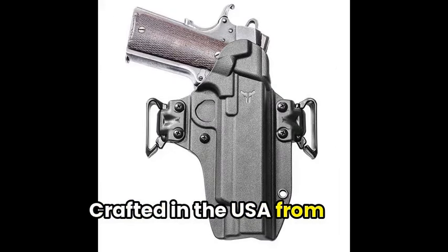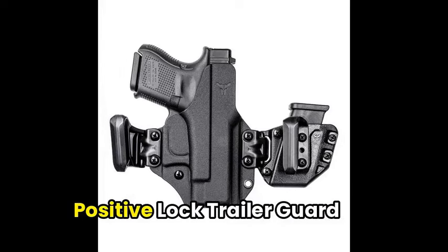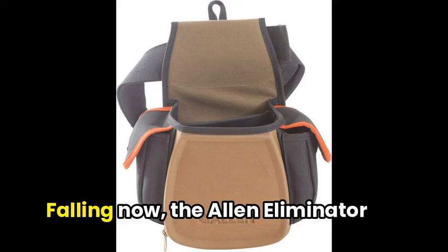The range of available mods ensures it can be tailored to individual needs. Crafted in the USA from high-strength, heat-resistant polymers, the Total Eclipse 2 is built to last and provides remarkable fit and protection for your firearm. The Positive Lock Trigger Guard offers an added layer of security, providing peace of mind for those who carry concealed.